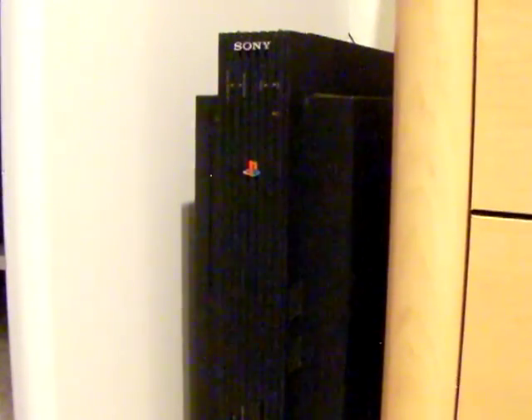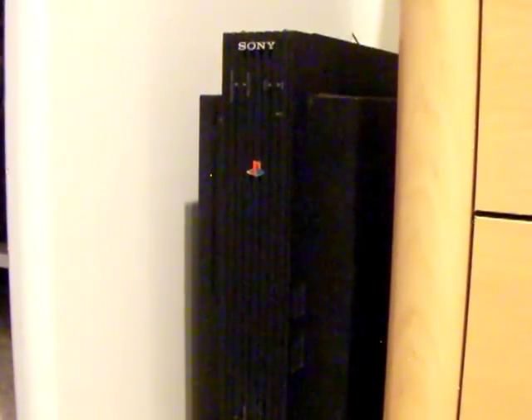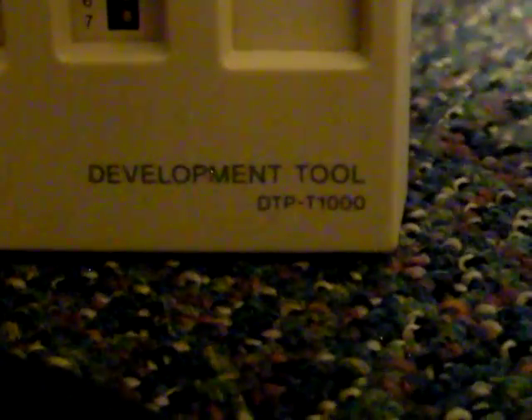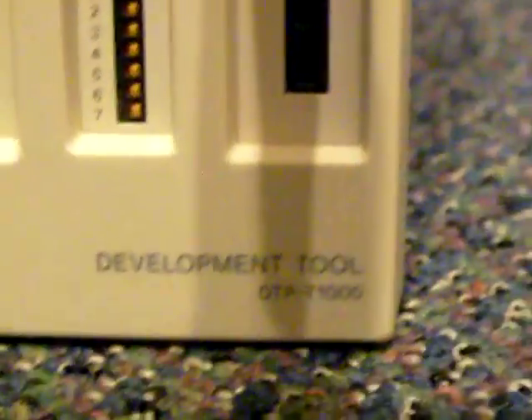Maybe my next video will be on that. I've been wanting to do one on that for a while but haven't gotten through it. So here's this guy — just to show you the testing tool, the DTP-T1000. Over and out.